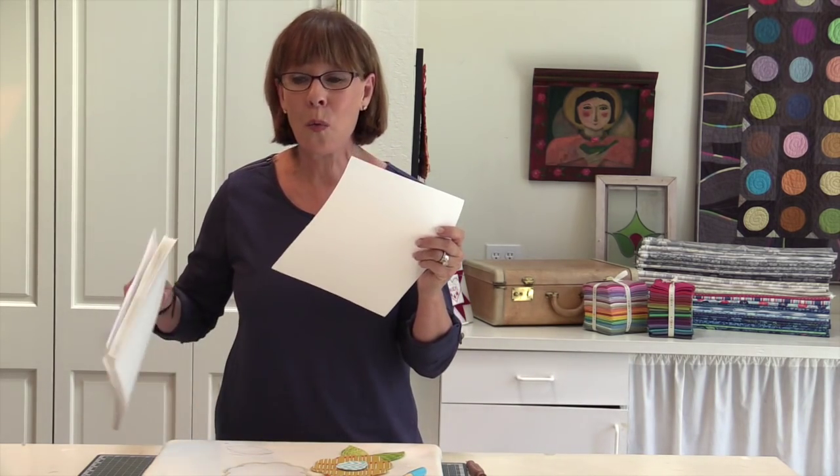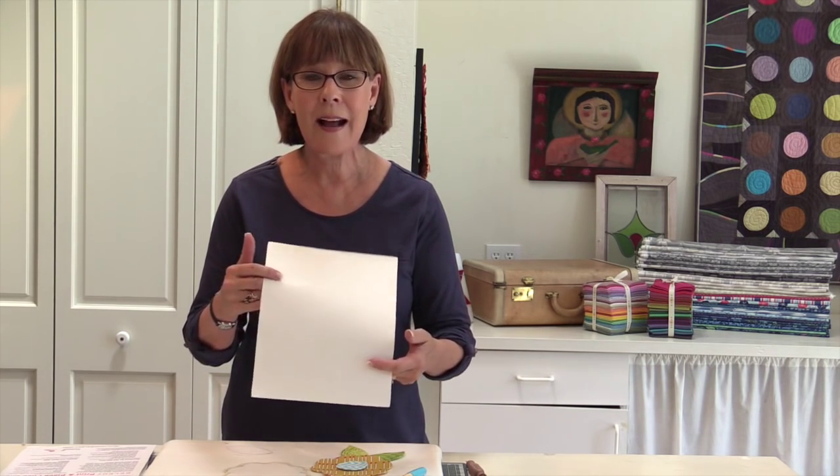I'm pretty excited about this product. It's Print and Piece Fusible Light. Basically it's fiber based — one side of it has a very light fusible on it and the other side has nothing. What you might want to use this for is perhaps stabilizing decorative stitches that you're doing on your sewing machine.